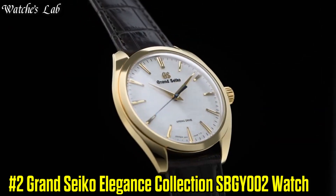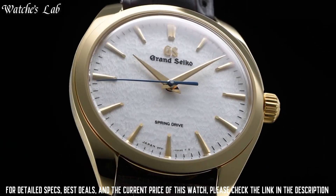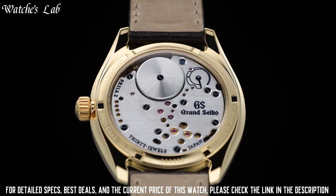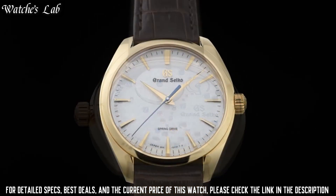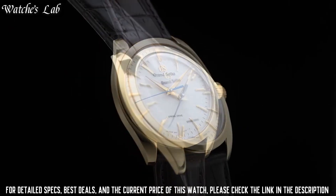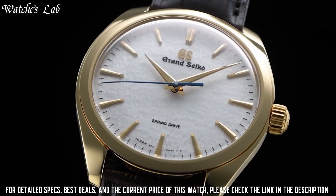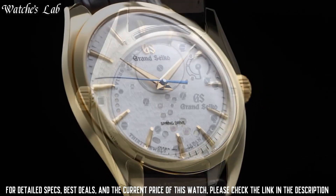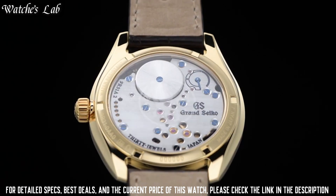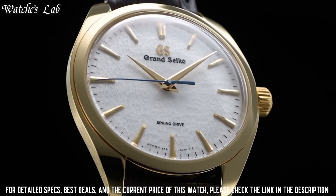Number 2: Grand Seiko Elegance Collection SBGY002. Exterior: 18K yellow gold. Case back: see-through and screw case back. Glass material: dual curved sapphire crystal with anti-reflective coating on the inner surface. Case diameter 38.5mm, lug-to-lug 43.7mm, thickness 10.2mm, band width 19mm. Band material crocodile leather. Clasp type: three-fold clasp with push-button release. Water resistant: splash resistant.